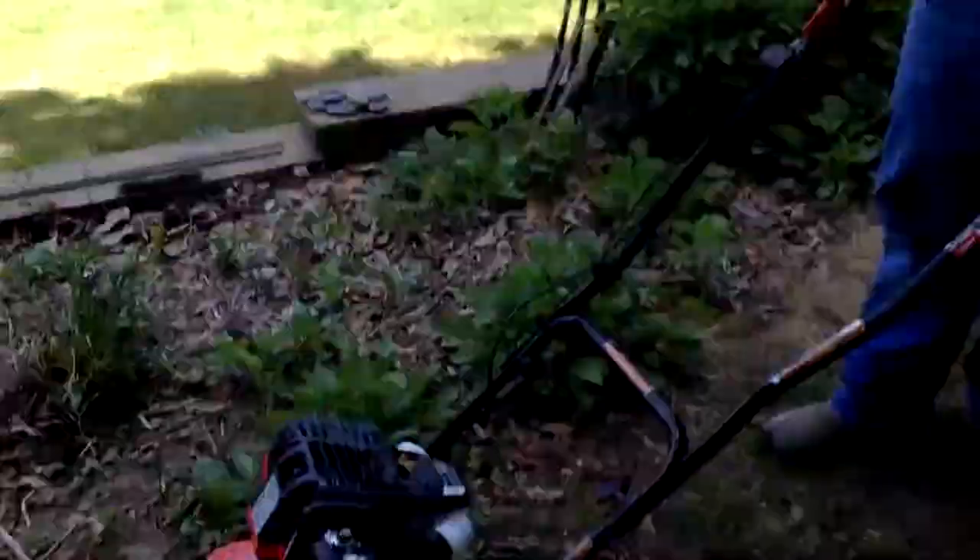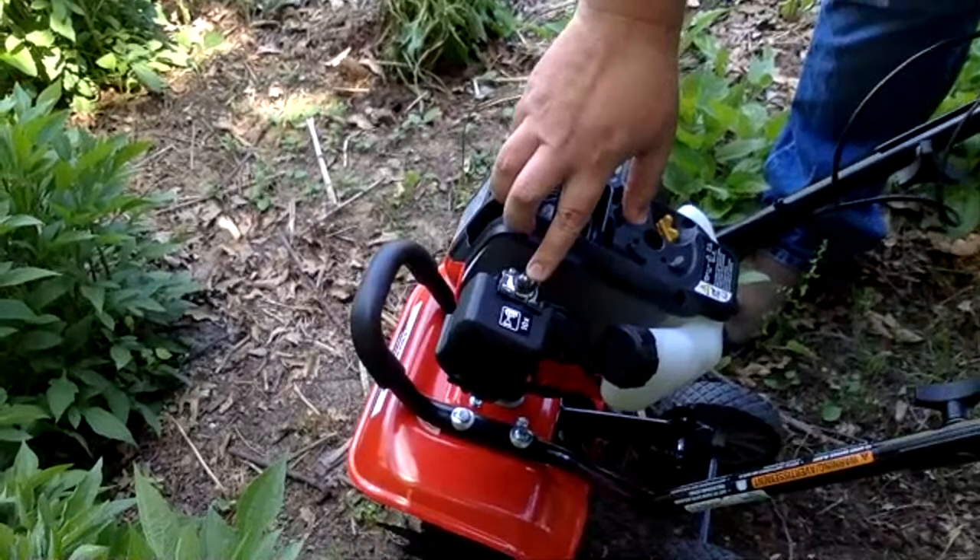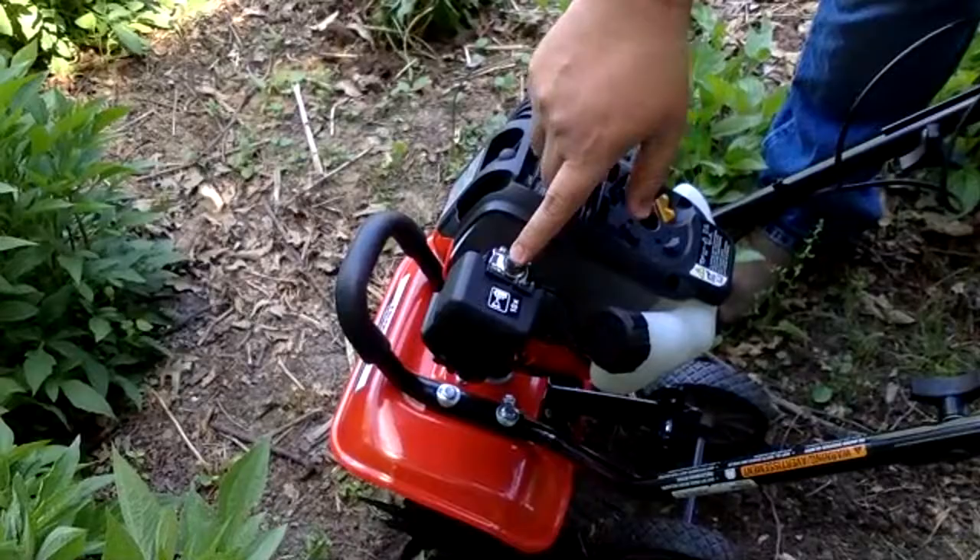Let's fire this puppy up! As you can see on the bowl, we added some TruFuel for the four-cycle engine. You give yourself a few pumps — it says 10 but we already set it up so it shouldn't need too much.